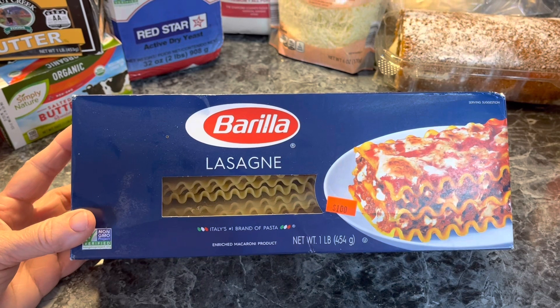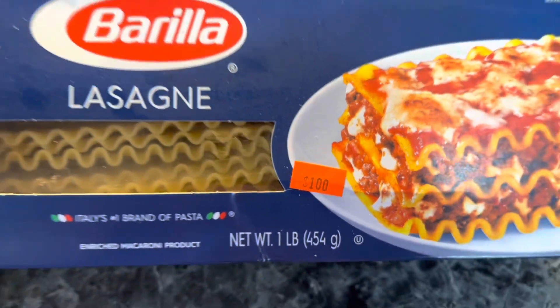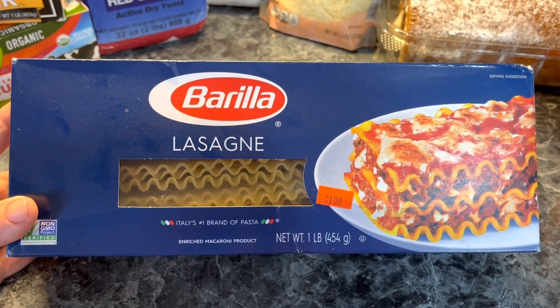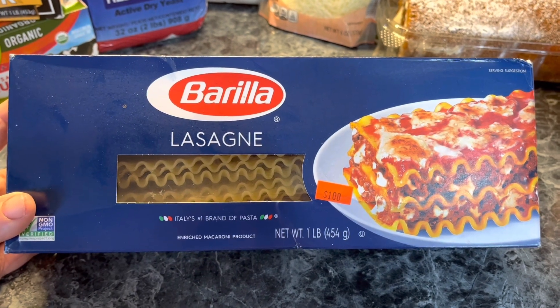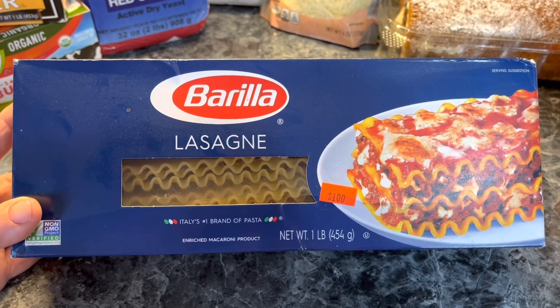I do the same thing with my lasagna noodles. Have you noticed some of these price tags? I love to shop at Amish discount stores, and I purchase food that is not expired but is close to being expired — and so I freeze it.